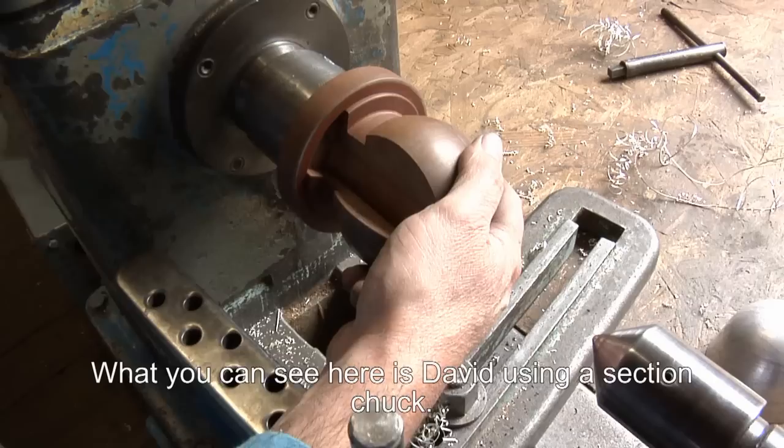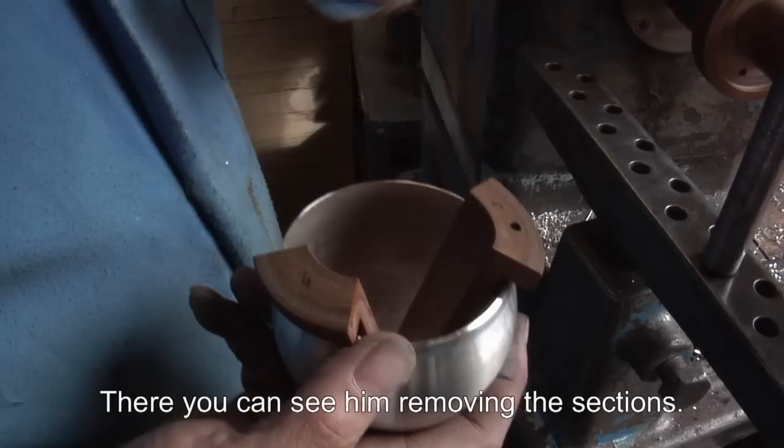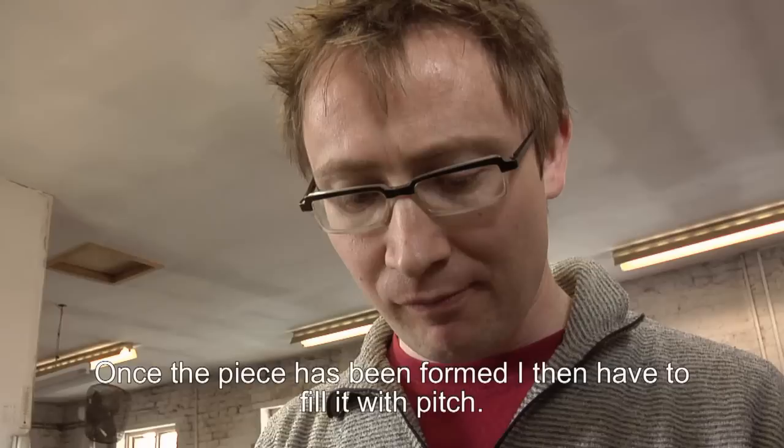What we can see here is David using a section chuck. A section chuck allows a more complex form to be produced using the spinning technique. There you can see him removing the sections from the blank.